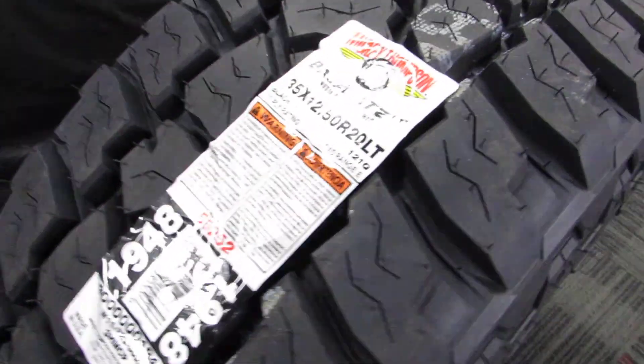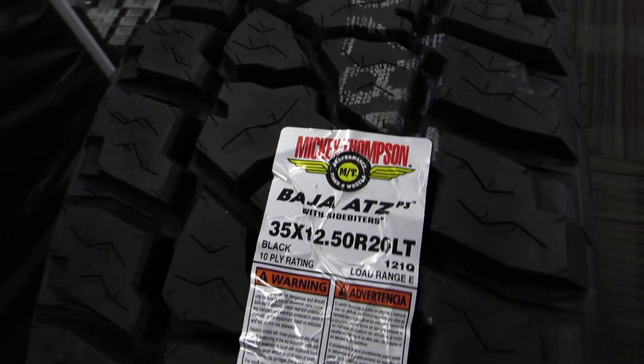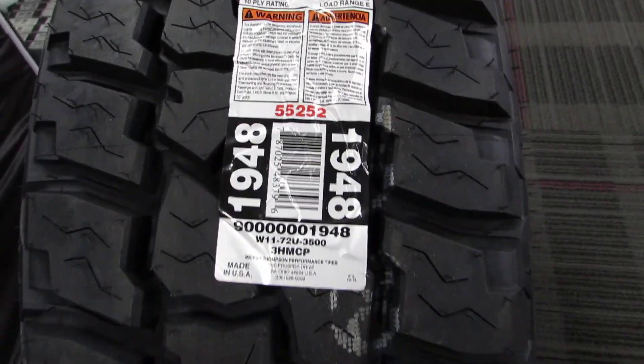Of course you're buying the name too — as soon as you pull up with Mickey Thompson tires, everybody's going to want them. Follow us on Facebook, Instagram, YouTube, and Twitter. Make sure to comment below and follow us on social media. Thanks guys.